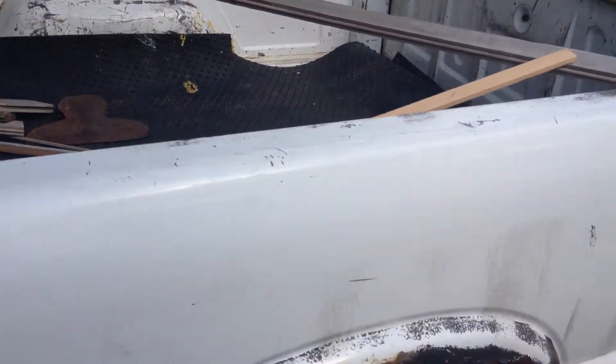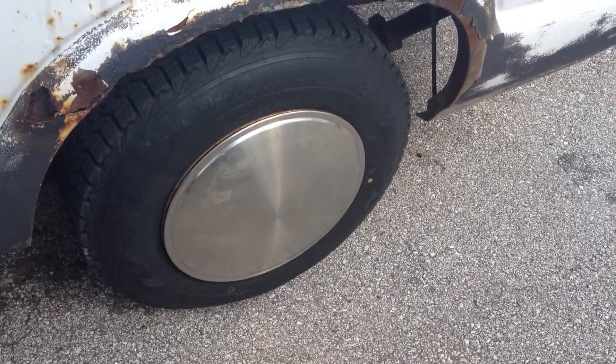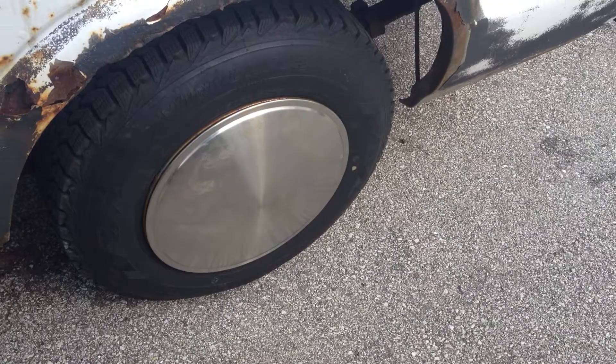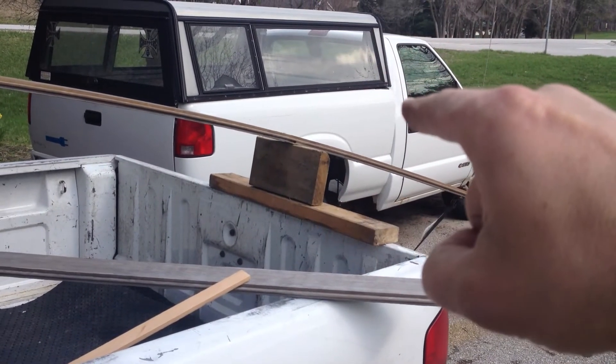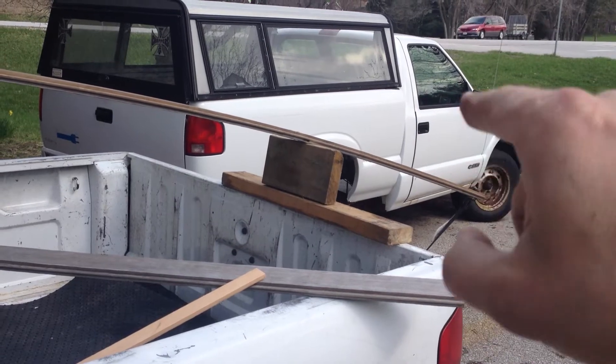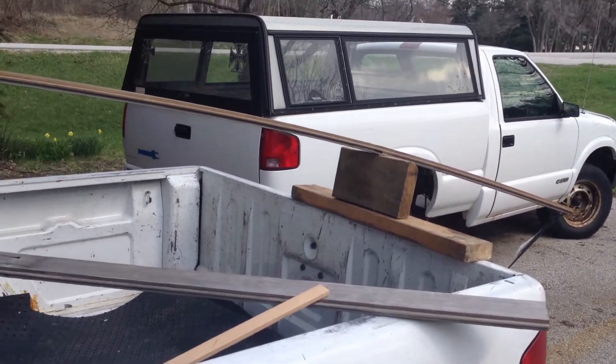This is just my beater gasoline truck, although I did find some cool full moon hubcaps at the junkyard the other day. And in the background, that's the S10 I'm going to be converting to a hybrid with a diesel engine and an electric forklift motor.